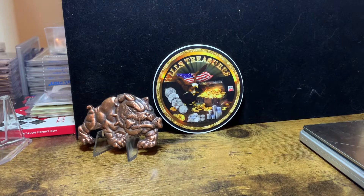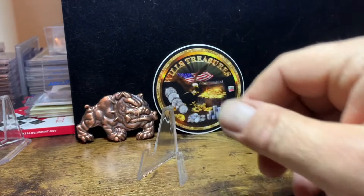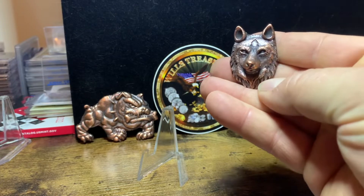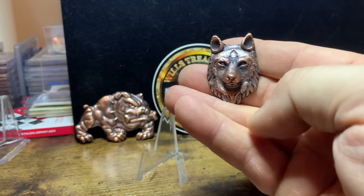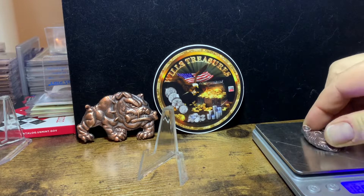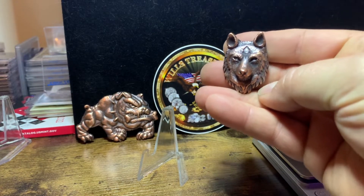We'll move right on to the next piece here. This is a cool little piece — a beautiful little wolf's head. This also has the antique finish. We'll get a quick weight on this one. That is 1.3 ounces. How cool is that — captured all the detail. Definitely a beautiful piece.